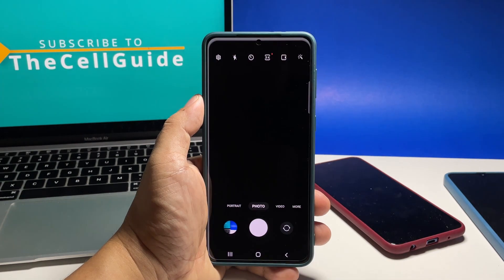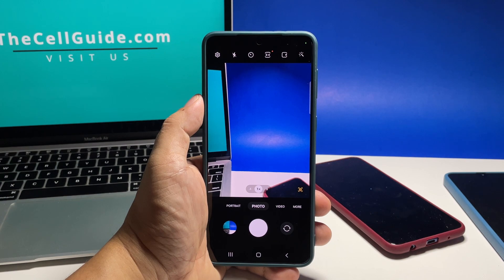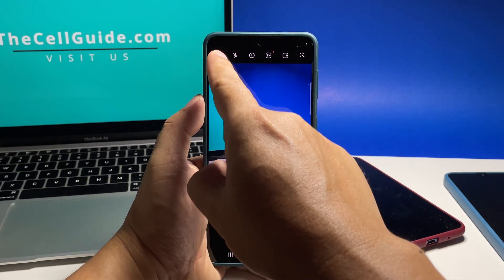To begin, launch the camera app on your phone. Once the camera loads, tap the gear icon at the top left corner of the screen to open its settings.